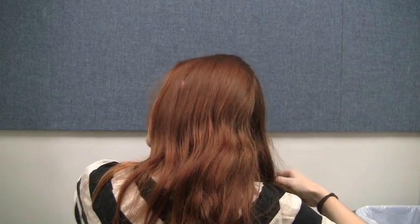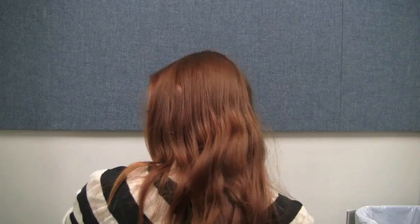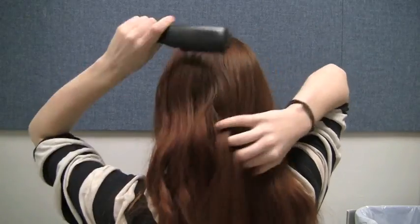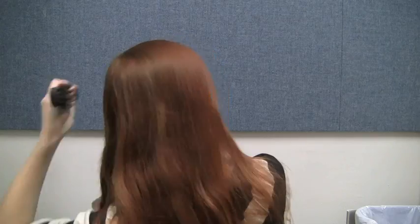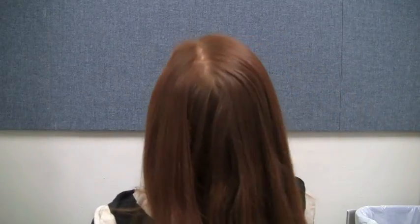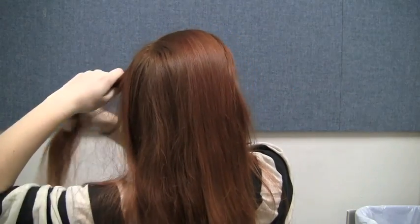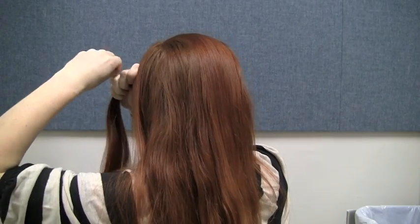Before you begin to braid, brush your hair so that it's smooth, untangled and workable. Now we're going to make the rope braids around the crown of the head. Take sections of hair from the hairline above your ears and section them off with small hair ties.